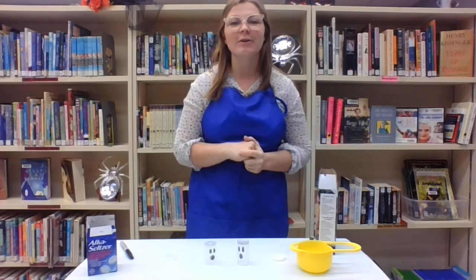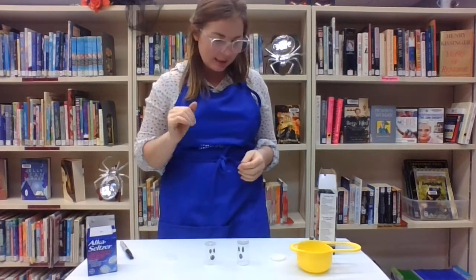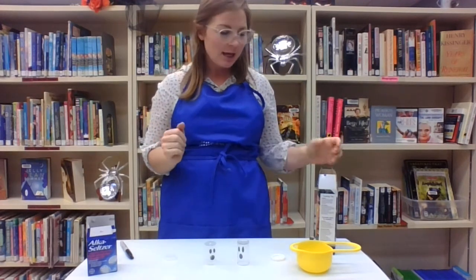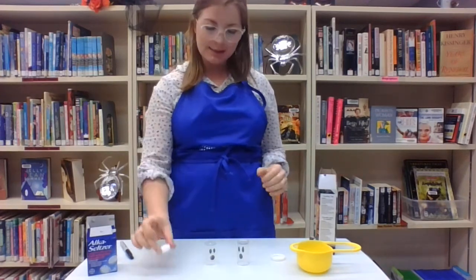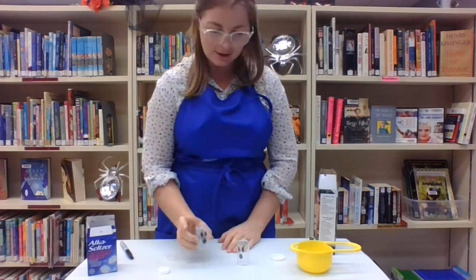Today we are focusing on ghost rockets. The things that you will need to complete this experiment: you'll need cornstarch, warm water, Alka-Seltzer tablets, and we're using film canisters — we painted little ghost faces on them.